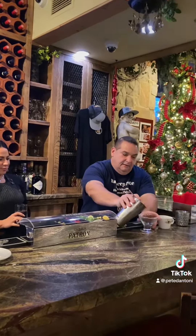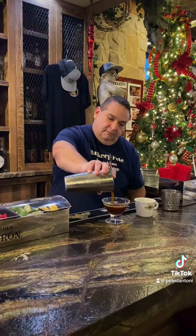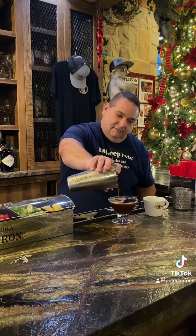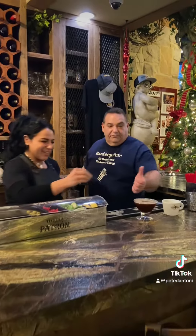Double strain. Nice. Oh, look at that. I'm excited for you. You're excited for me? I'll give you a sip. Here you go, young fella. Give it a shot.